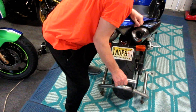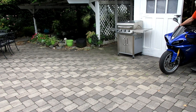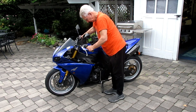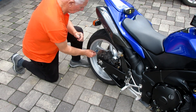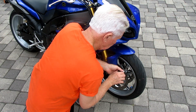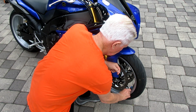Once the bike is prepped, get it out. Pre-flight it — look around, see that nothing's loose, nothing's hanging off. A lot of people don't do it. I check the air every time I ride the bike. You don't want to be somewhere inconvenient if you picked up a nail the day before and you have 18 pounds of air in a tire. And it's worse when it's the front tire and you start losing handling in the middle of a ride. It's horrible.